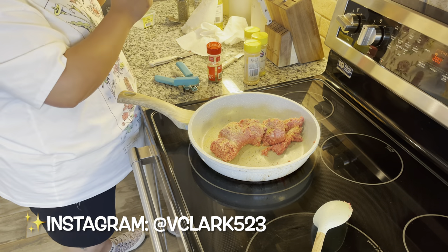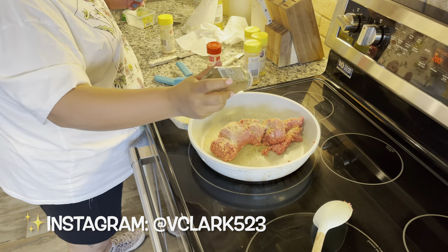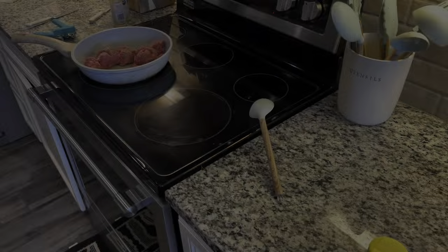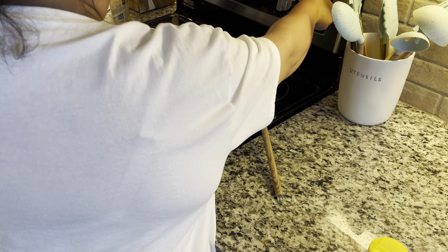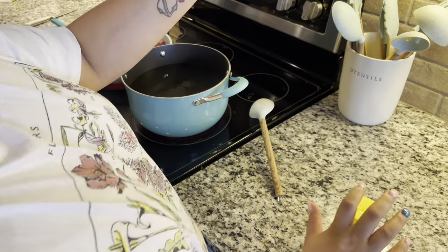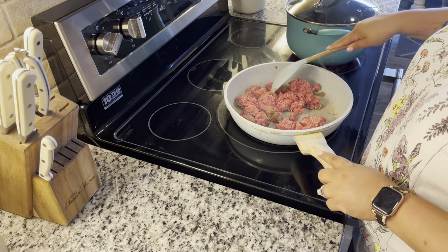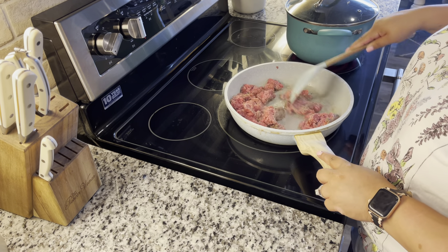As my feta cheese and diced tomatoes are in the oven getting nice and brown and crispy and melted, I go ahead and cook the ground beef, which takes me about 10 minutes. At the same time, I'm starting to boil the water for the noodles. I like to put the ground beef in chunks and then slowly break it up.